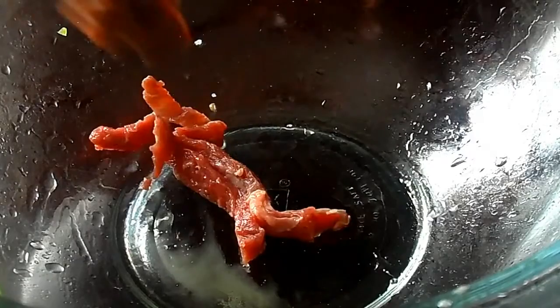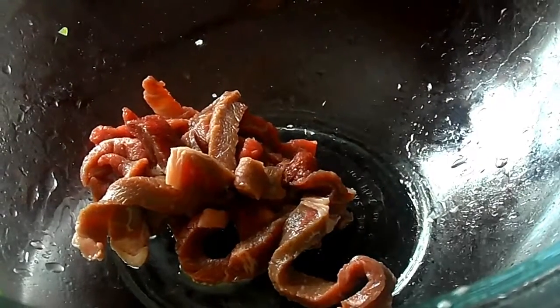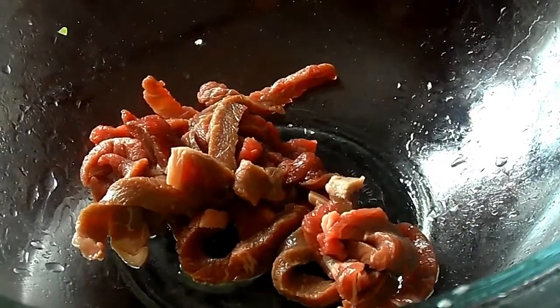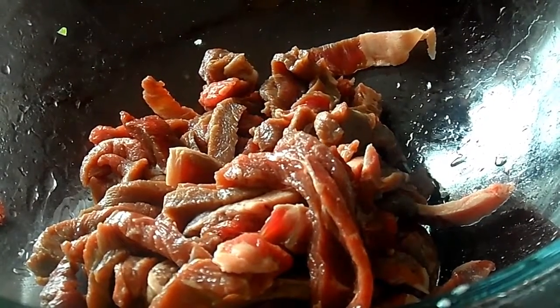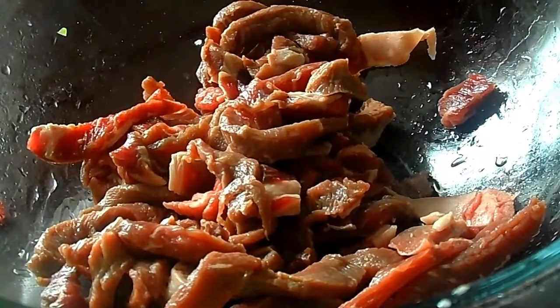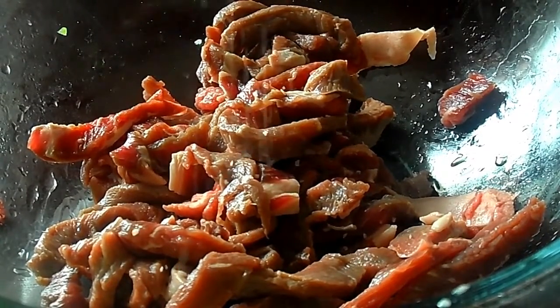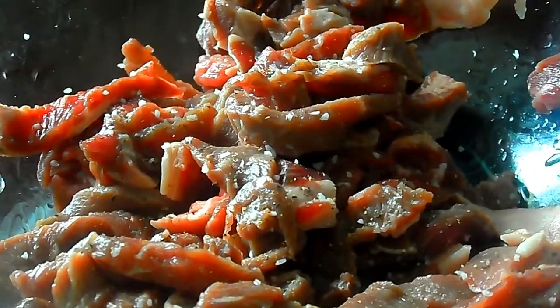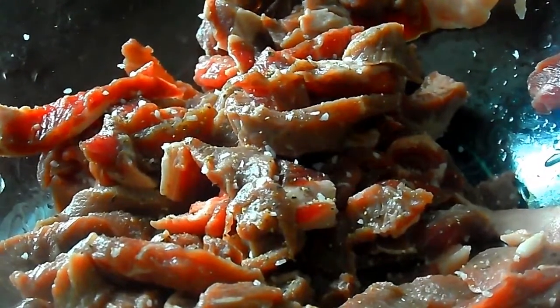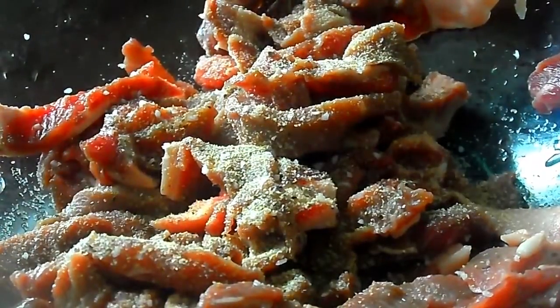All right, so I have all the meat sliced — super thin, as thin as I can get it. I'm putting it back in the same bowl our onions and peppers were in, because ain't nobody got time to be washing all these dishes. I'm keeping the seasoning really simple: just a little bit of kosher salt, some cracked black pepper, and a little bit of garlic powder. That's it — give it a good toss. I always try to keep my steak seasoning very, very simple. All right, head to the skillet.